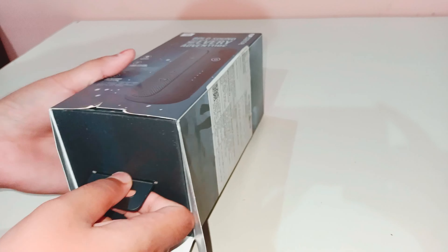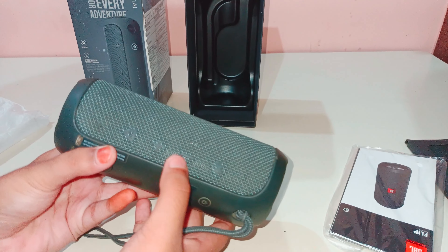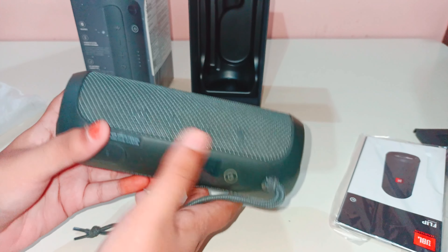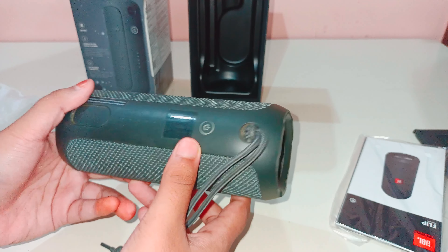You can see this is a matte finish - it's very comfortable. On the side there is a Bluetooth button, here on the side there is another button, here is minus, plus, and pause.